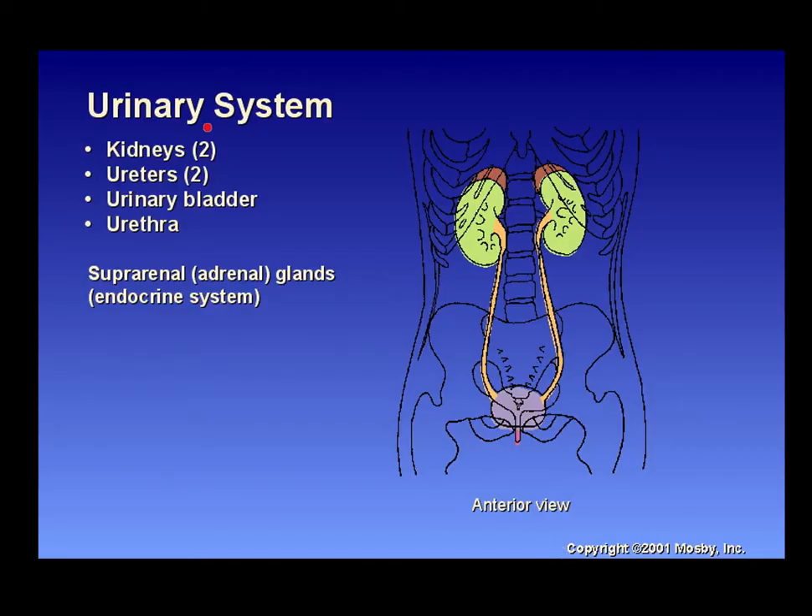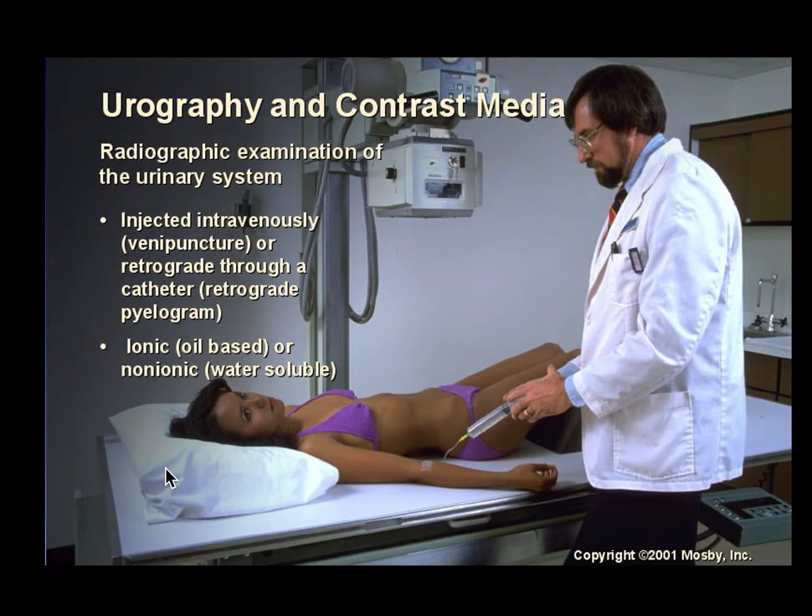Urologic studies cover the urinary system: two kidneys, two ureters, a urinary bladder, and a urethra. The suprarenal adrenal glands are part of the endocrine system and sit on top of the kidneys. The ureters come down and enter into the bladder and then out the urethra during voiding.